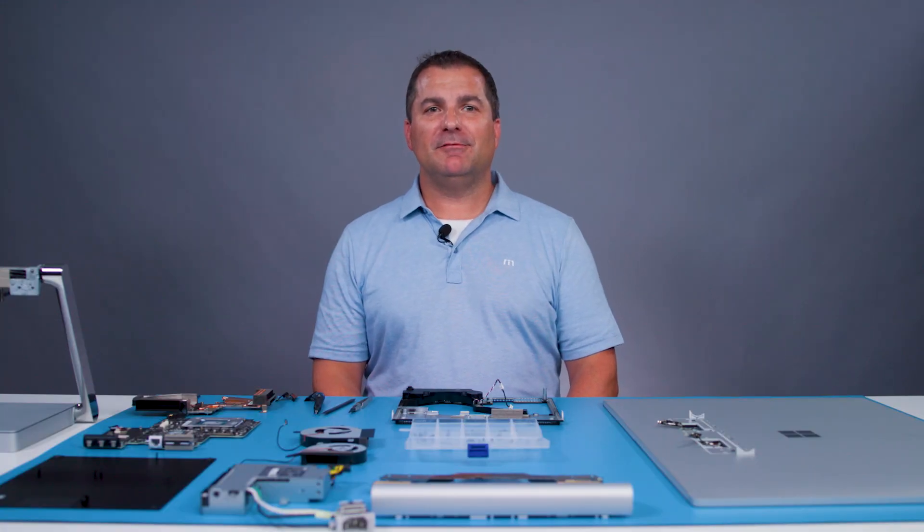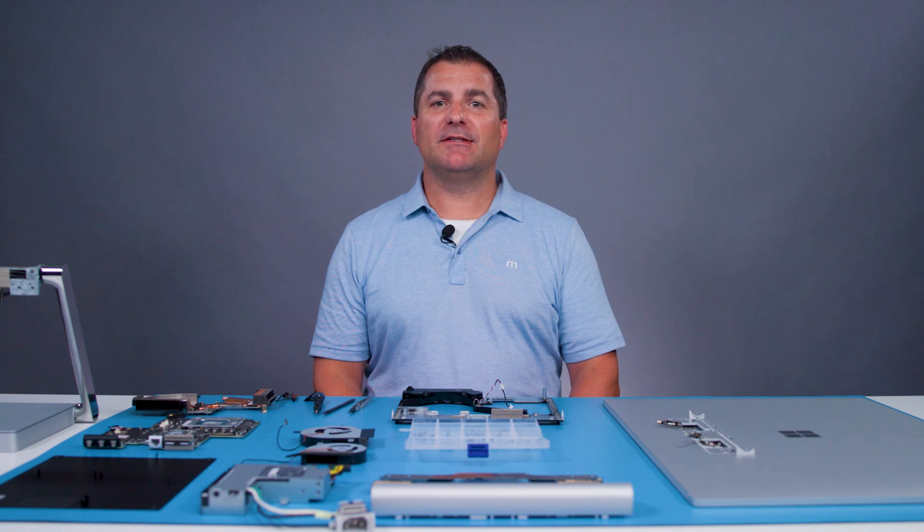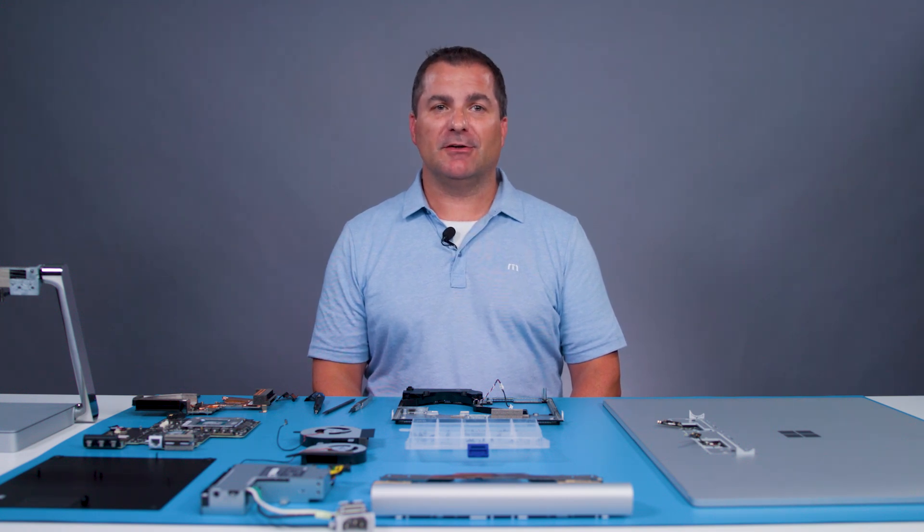That wraps up my demonstration. For complete repair instructions, refer to the steps detailed in the service guide I mentioned earlier. I hope you found the video useful. Please check out the Microsoft site for more information or to learn about Microsoft's sustainability efforts.